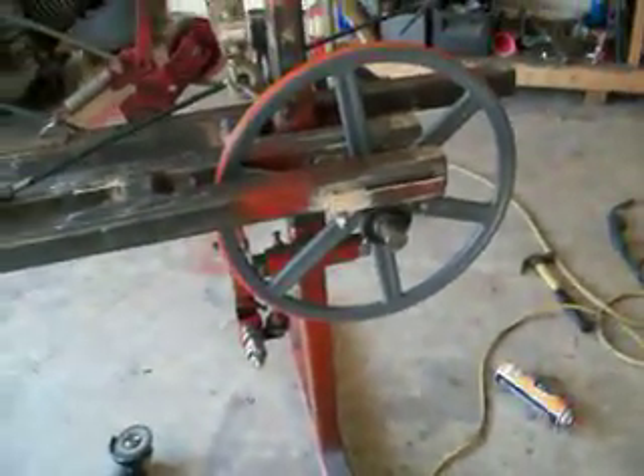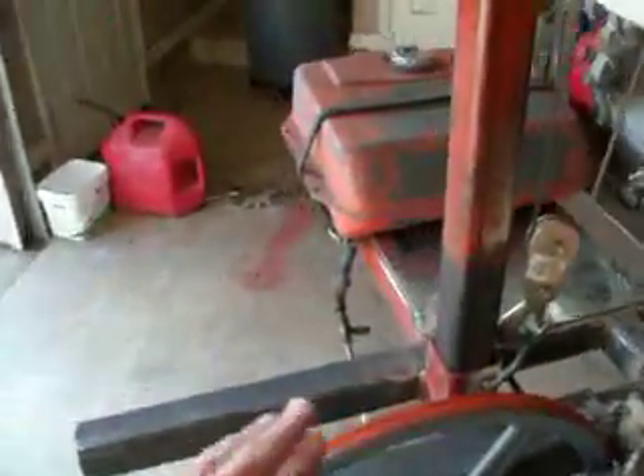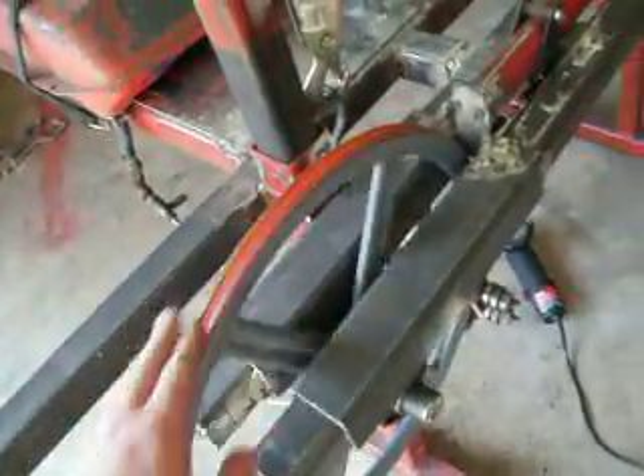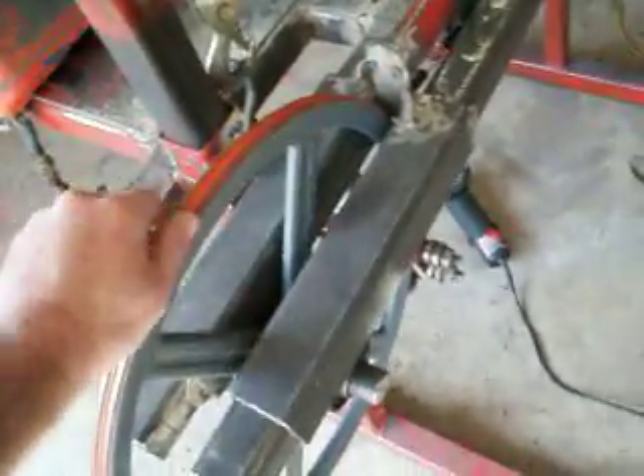You can see this wheel over here is stationary basically. It's an 18 and three quarter inch pulley with band wheels on it. These rubber little inserts go inside the grooves.